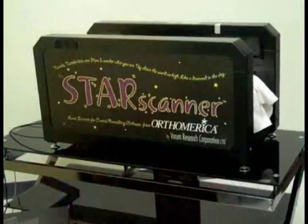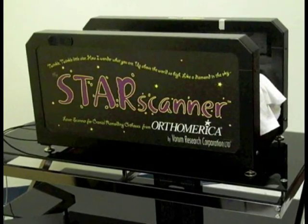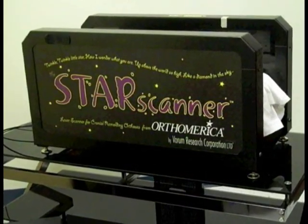During the evaluation of your child today, we'll be taking a star scan image of their actual skull shape. The star scanner is a 3D laser scanner that takes an outside photograph of your child's head shape. It's not like an x-ray or CT scan — it does not emit any kind of radiation and there is no harm to your child. It's a class 1 laser, and a child can have a star scan image taken over and over again. It's very safe for them.